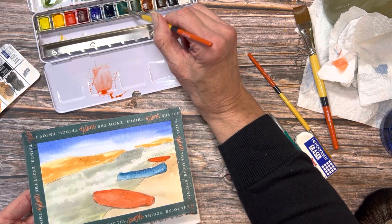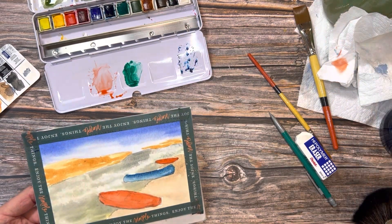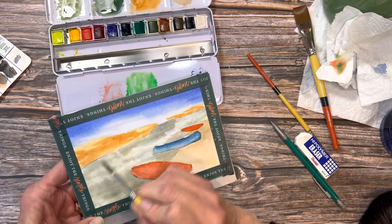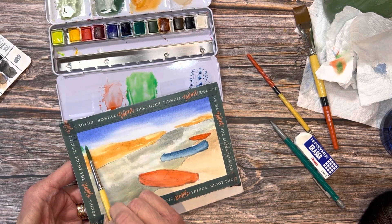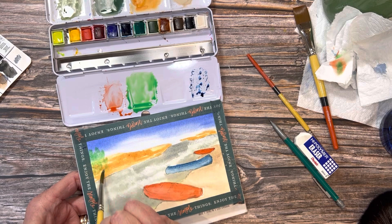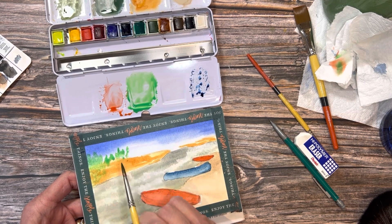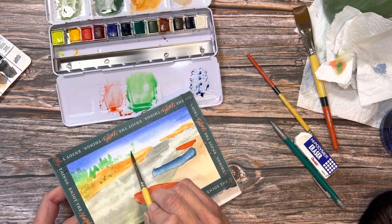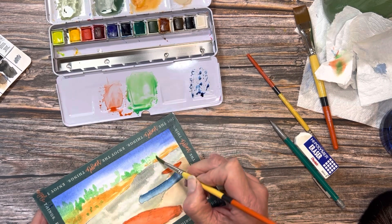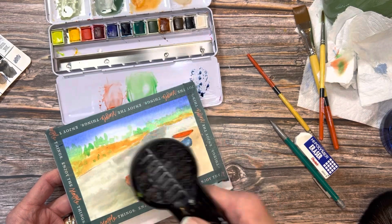Now we can mix some green for our first layer of the trees — Prussian blue with our lemon yellow — and get a good puddle going. I'm just going to block in the shapes of the trees with this green. I know it's transparent and our colors will show through, but this helps us decide where to put the trees. I'm holding my brush with the bristles pointing toward the top of my paper, just kind of tapping and rolling it along, varying the angle, trying to get some different shapes for trees — not being specific at all, just getting a general tree line in.